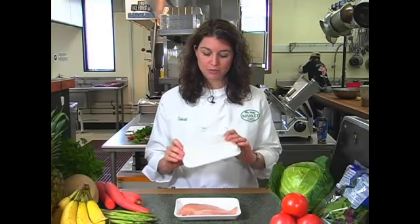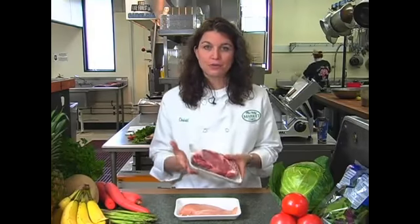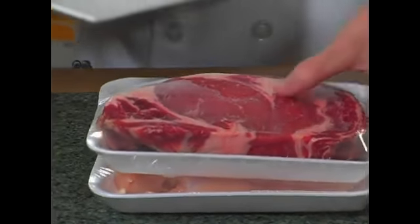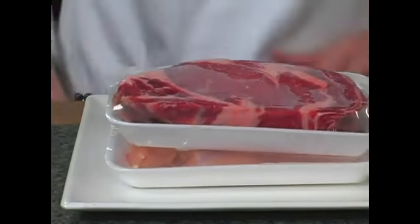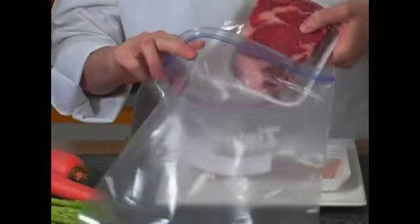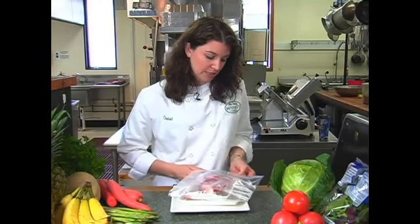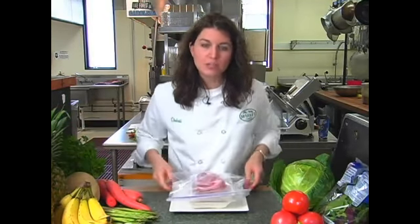Now, when you get home these packages from the grocery store, there is a chance that they're going to have some extra juices in them and you don't want those to leak out. So what you want to do is either take a plate and set the meats on the plate, so nothing's going to leak down into the bottom part of your fridge or leak from one meat to the other. You can also take them and put them into a zip-top bag, keeping it in the grocery store package, just for an extra guarantee. Seal it up, and then you can stack your meat safely on that bottom shelf in your fridge, keeping them nice and cold and avoiding any risk of cross-contamination.